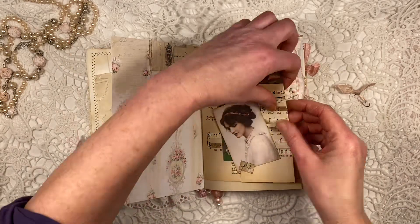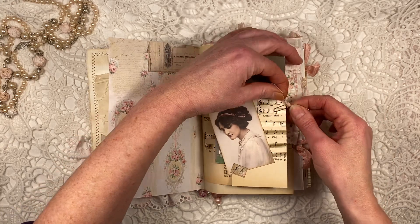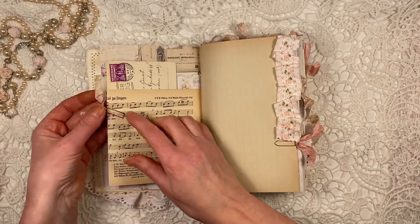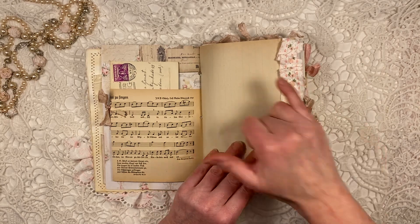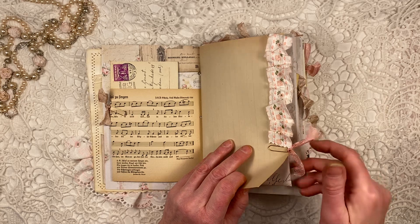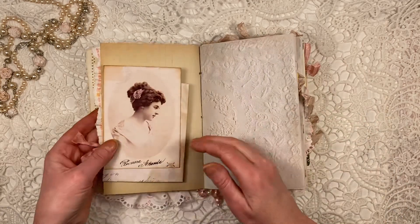Oh, and by the way, this journal is for sale in my Etsy shop — so do check that out, link below this video. So some seam binding on the rose gold paper clip. This is some old vintage paper — it's kind of brown on the edges, but that's all original. This is some trim that I got recently — some vintage trim.